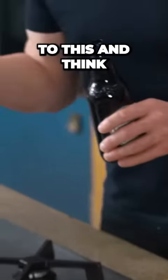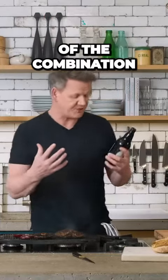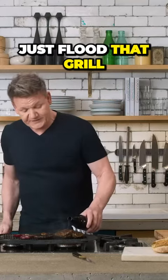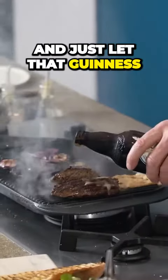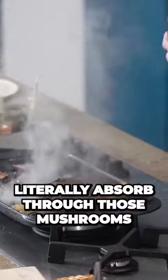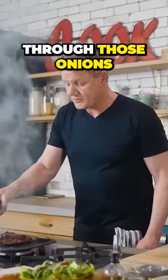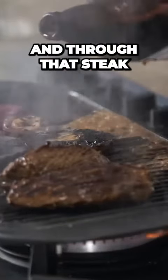There's a nice surprise to this. Think of the combination — Guinness and steak, like tomato and basil. Just flood that grill with a touch of Guinness and let that Guinness literally absorb through those mushrooms, through those onions, and through that steak.